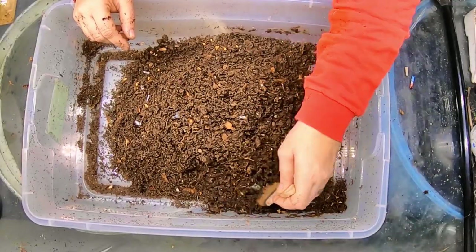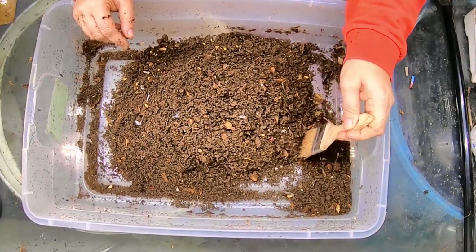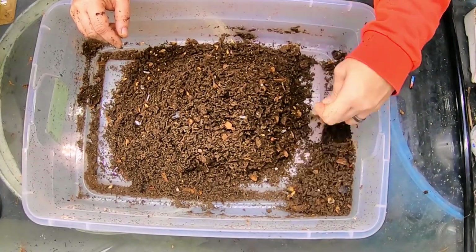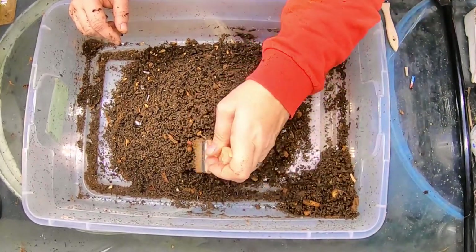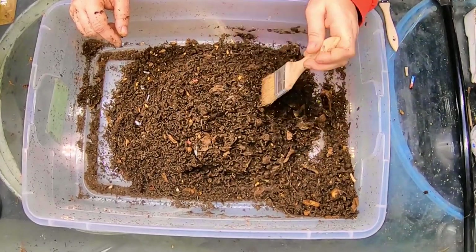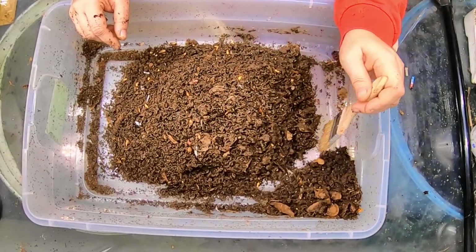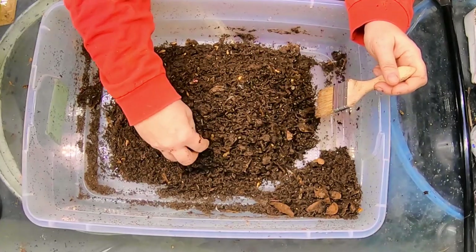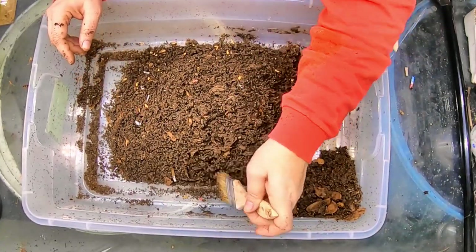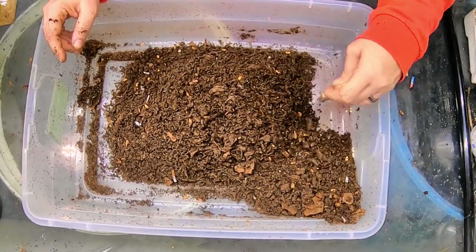Still going here. We're probably at about the 45-minute mark. The castings are a little damp, and probably between the fact that the worms are a little cold and the castings are a little damp, the worms aren't migrating all that fast. Right now I'm just trying to get these guys moved and get the wormery cleaned up.